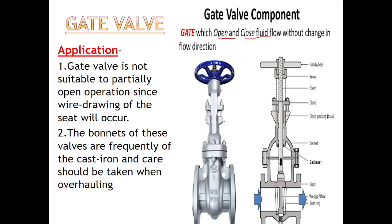The bonnet is made mainly of cast iron, and therefore you should be very careful while doing the overhauling.